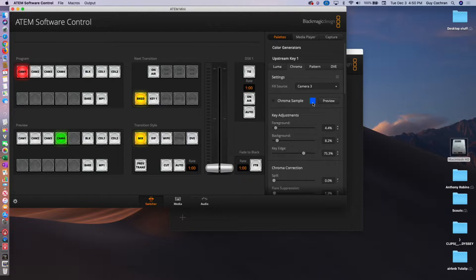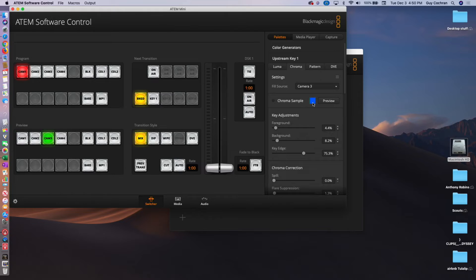Let's take a look real quick at what this looks like. Camera 3 — we're going to cut over to that real quick. This is what camera 3 looks like — it's actually a blue screen. And we can go ahead and cut back. And if we want to choose a color, we can say sample the color.